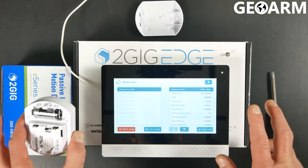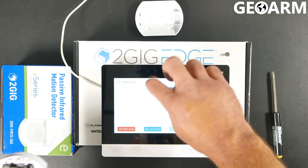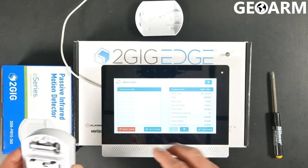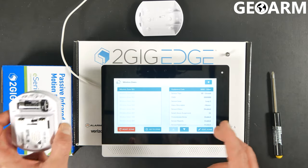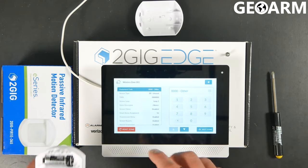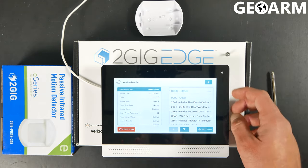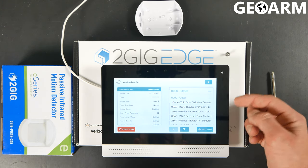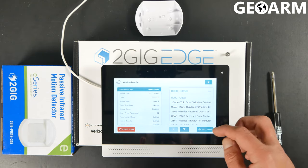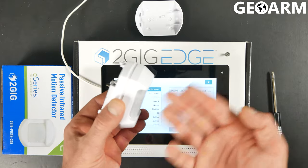In this case, there are no zones learned into this panel, but if there were, you would see all of them over on this side and it would scroll all the way through them. I'm just going to enroll it into zone one because zone one is open on this brand new panel. What we're going to do first is equipment code. When you go into equipment code, there's a hamburger icon to the right — go ahead and press that, and then choose the equipment code for whatever you're working with. In this case, 2869 is the E-Series PIR with pet immunity, which is this device.